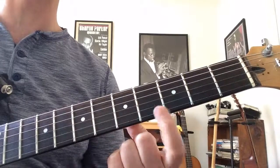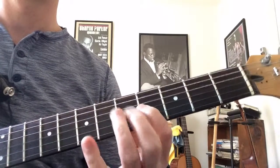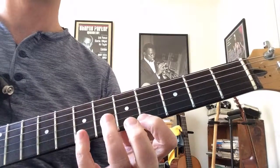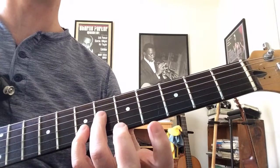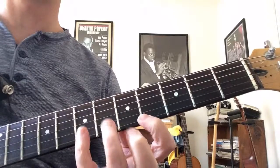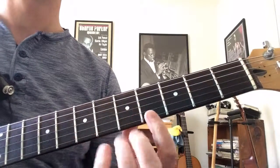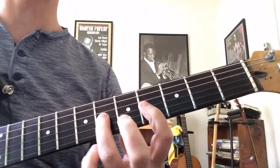The next part goes back up to the roots of the pattern. That's kind of an unusual skip — not those two notes, but coming down here. So one note on the first string, one note on the second string, two notes on the third string.